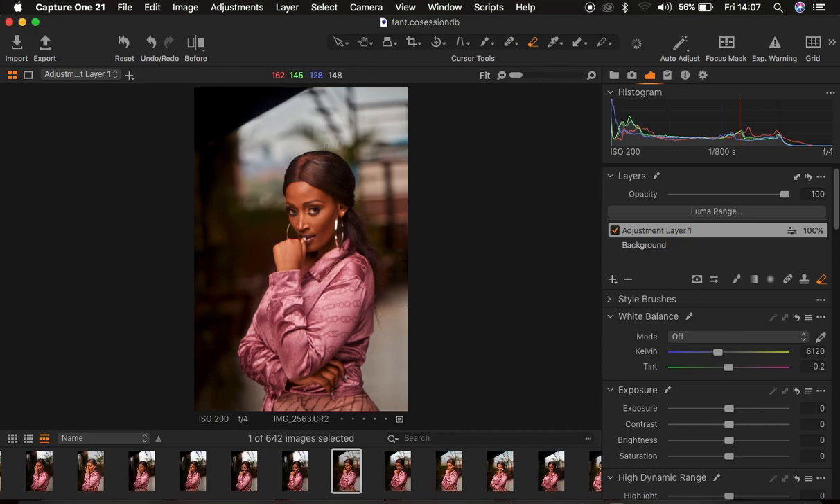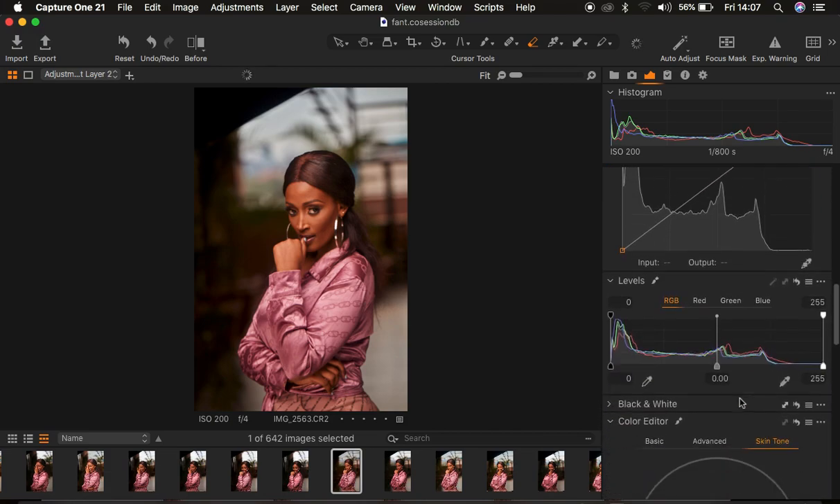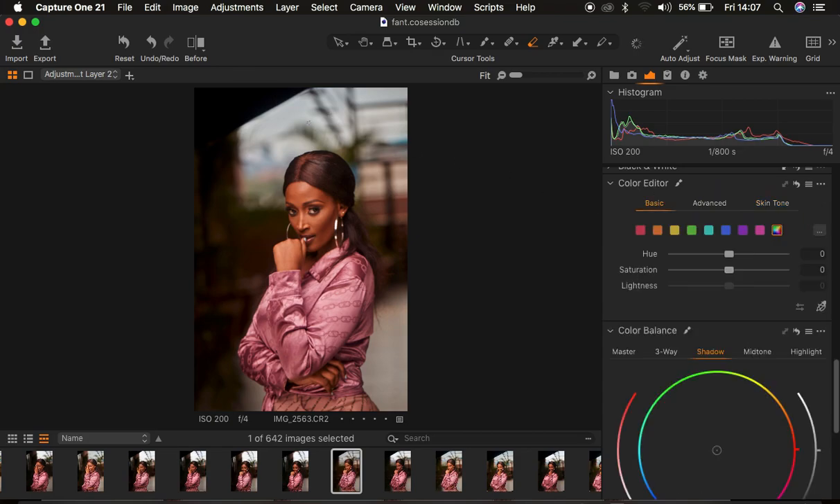Before exporting, let's get the blues to pop in the sky. I'll create another new fill adjustment layer, come to my basic adjustments, and target the blue color. Select blues and pump up the saturation of the blues, then take down the lightness to make the blues pop a little more. Here's a quick before and after for the color grading. The next step is retouching the image within Photoshop.